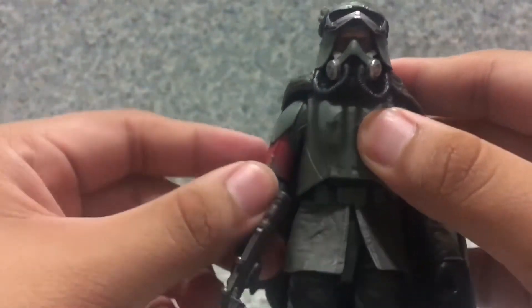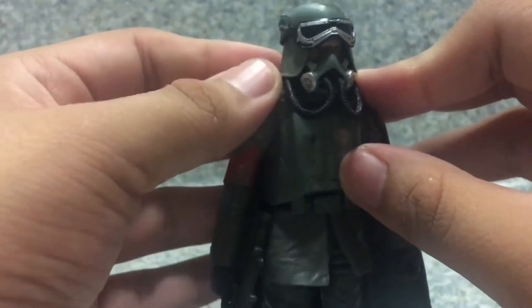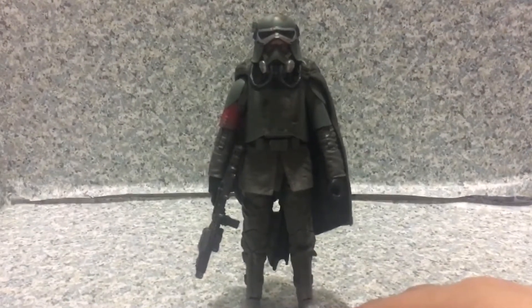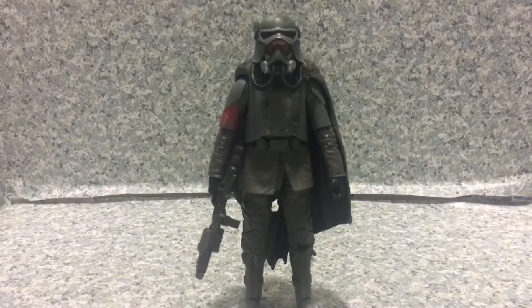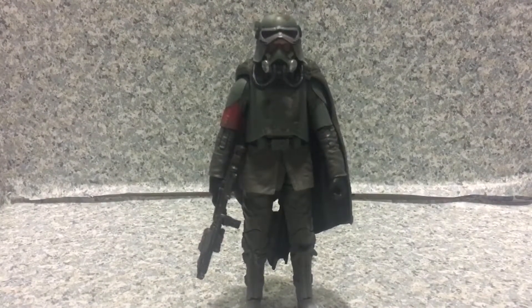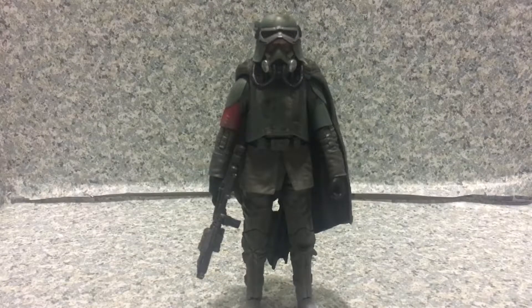Overall I gotta say this is a nice figure. I really like it — nice sculpt, nice paint work, everything looks good. The figure has a great head sculpt likeness to the actor who plays Han Solo in Solo: A Star Wars Story. Since he's dressed as a Mud Trooper, it makes you want to buy a second Han Solo in his Mud Trooper outfit for an army build. Either way, I'm not gonna do that since it's the same figure with the same head sculpt. I really like this figure — highly recommend it. I'm giving it a solid 9 out of 10.